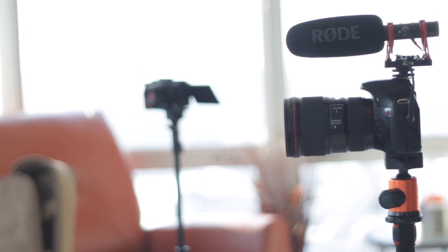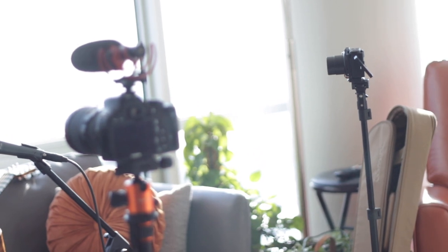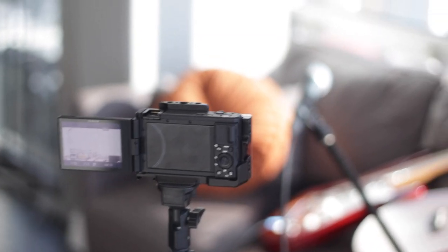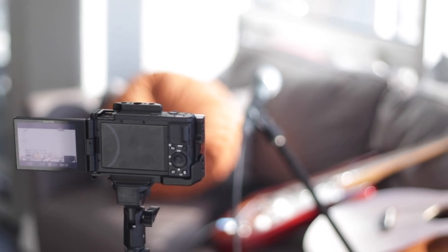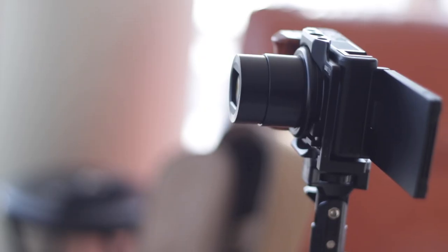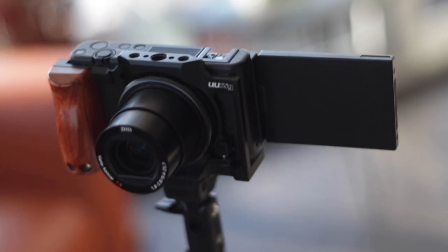Now, I don't just stop with one camera. Since I have multiple cameras, I try to use every camera that I have to get different angles. This adds to the editing process and just makes it more fun for me. You don't have to do this, but if you're into cameras like I am, go for it — it's a lot of fun.